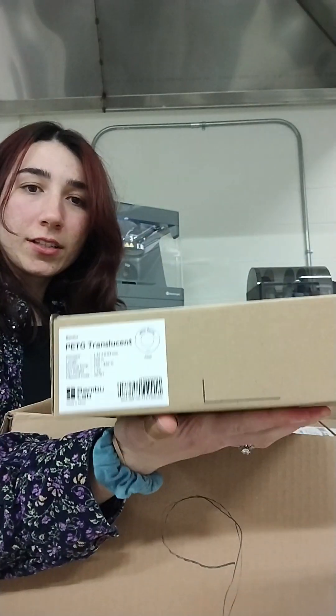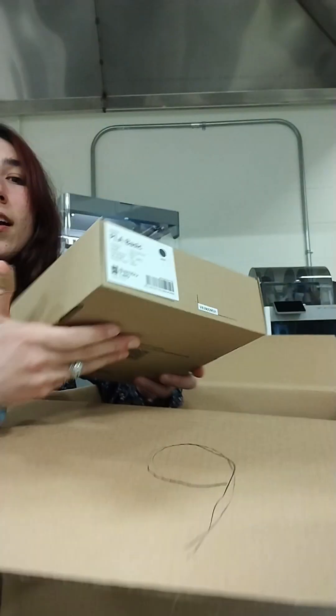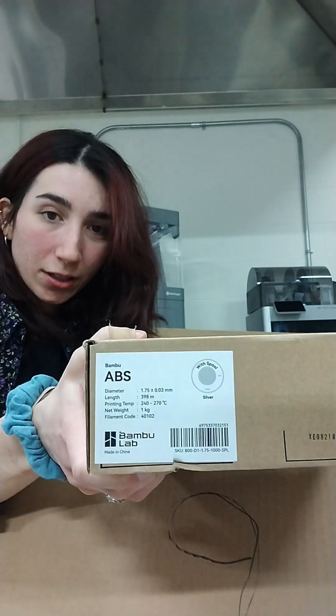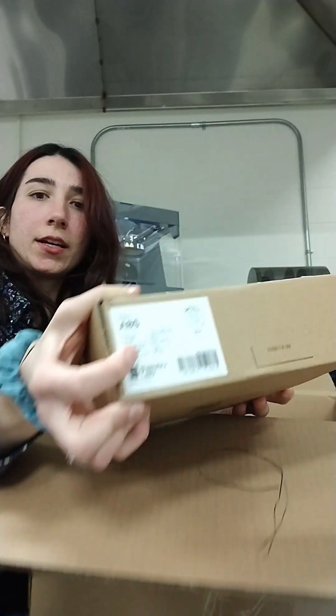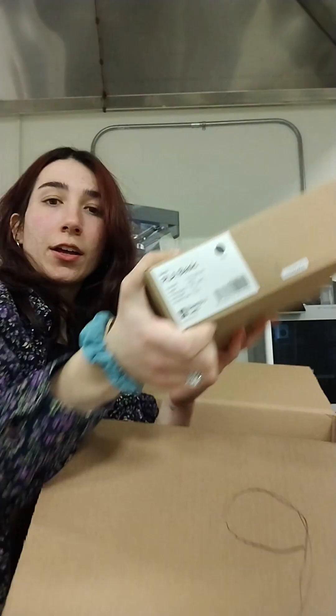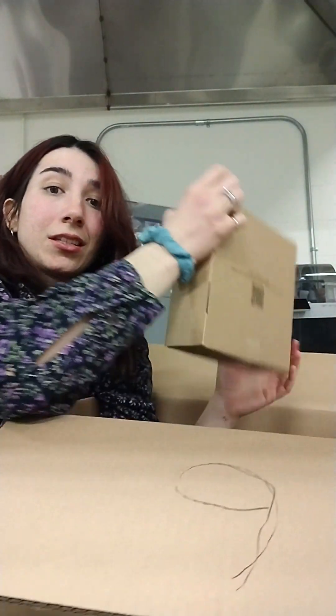95A TPU, translucent PETG, sunflower yellow PLA, classic black, classic blue PLA. I got silver ABS, another silver ABS, jade white PLA, another spool of the black, another white. Black and white are our most used filaments in the lab.